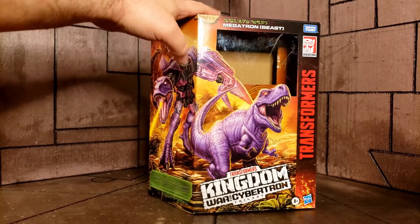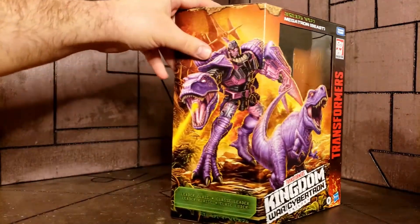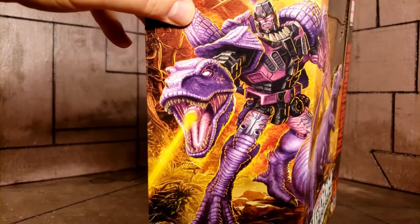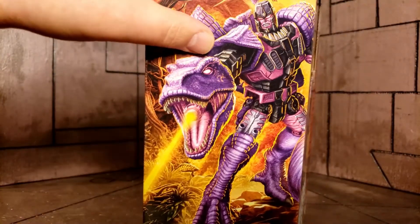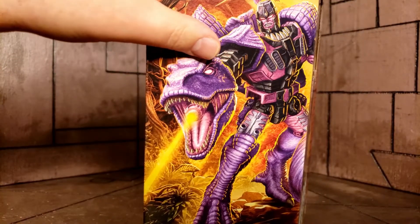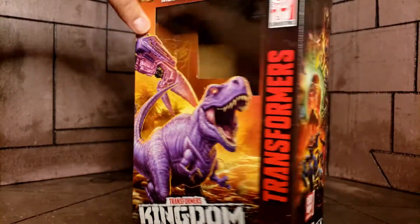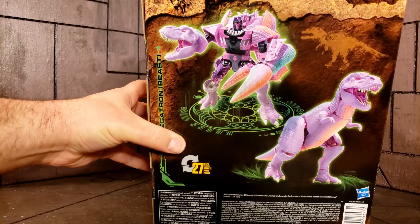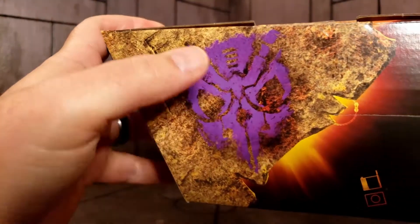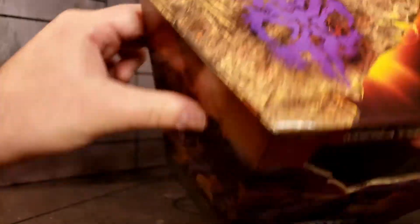First things first, we'll take a look at the packaging. It is a very large box with a small window. It has a wonderful rendering of Megatron on the side and on the front. Surprisingly, I think the toy looks better than the side rendering. The product shot on the back makes him look a lot more pink than he does in real life. On the top we have what looks like a Predacon logo, similar to the Septagon logo, and some of the disc pieces.